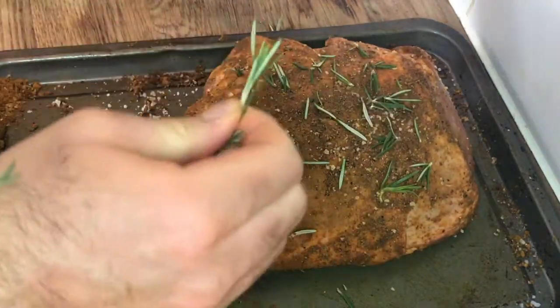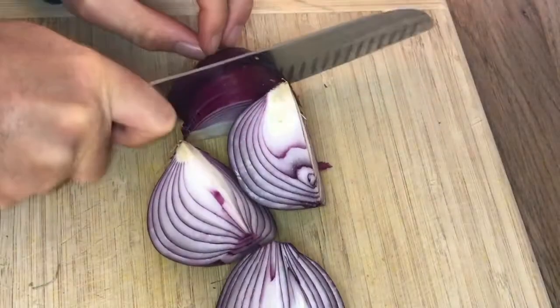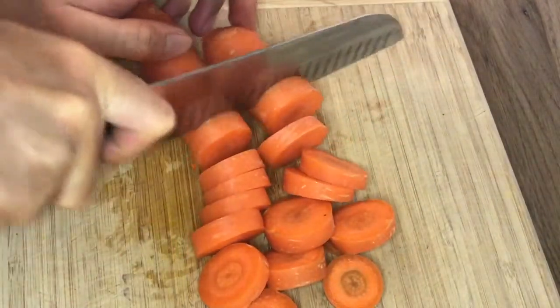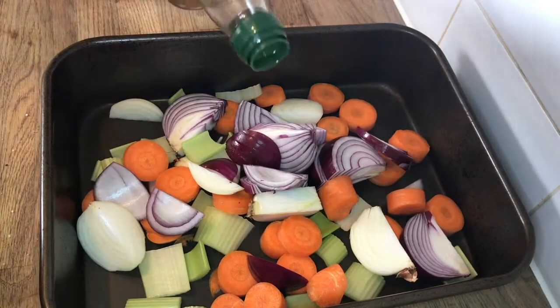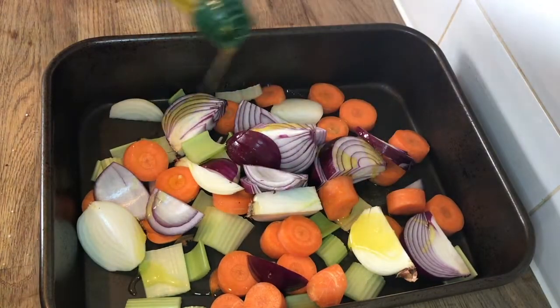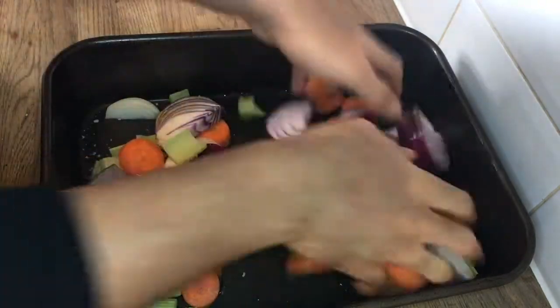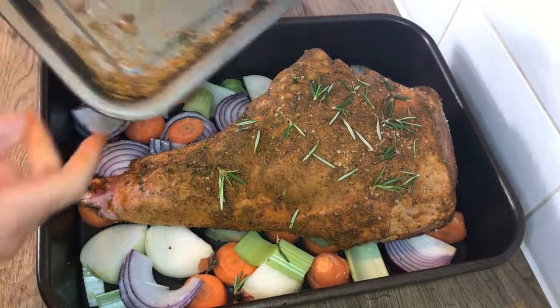Then roughly slice one red onion, one white onion, two carrots, and two celery sticks. Then get a roasting dish and add in your vegetables, drizzle over with some olive oil, and season with salt and pepper. Give it a good mix, then add the lamb.